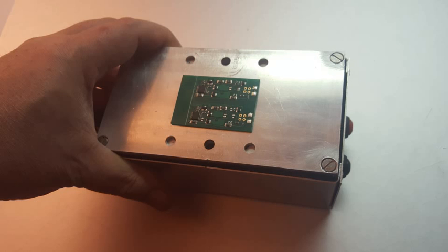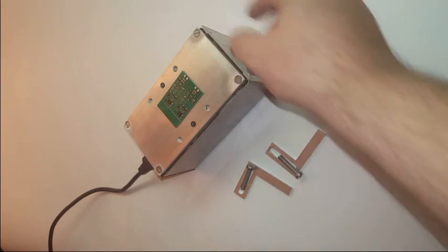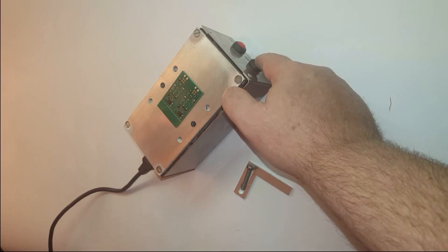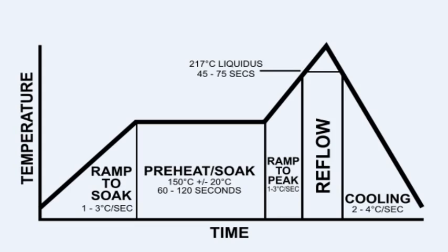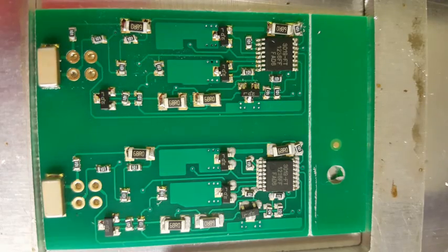With a Reflowers, soldering a board is just so simple. You just place your board on top and start the Reflow function. The processor, thermistor and fan will follow the JEDEC reflow profile and solder your board perfectly, without burning your board or damaging the components.